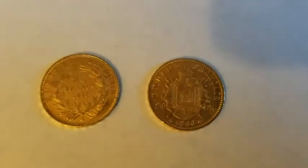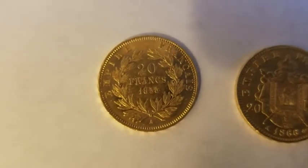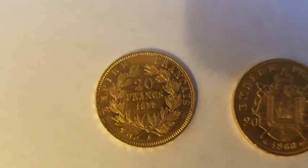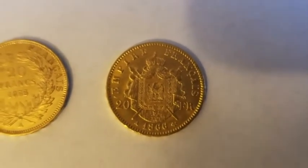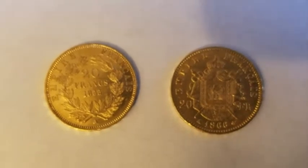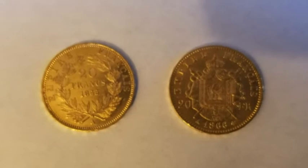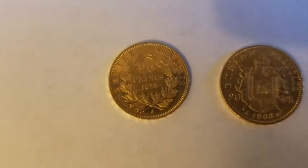Let's take a look at the backs. So the 1855 20 French francs has a laurel wreath around it and says 'Empire Français.' The 1866 coin has a coat of arms with a crown at the top, and 'Empire Français' is still there, but it's a slightly different design — they changed the reverse at some point. Still beautiful coins. These are 0.1867 ounces of gold each.